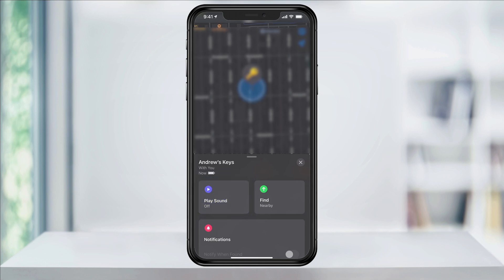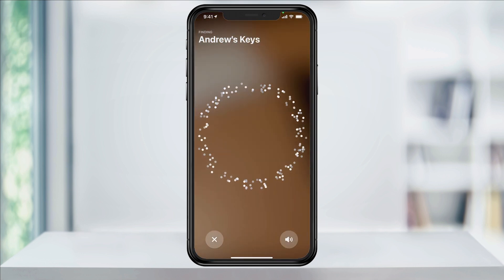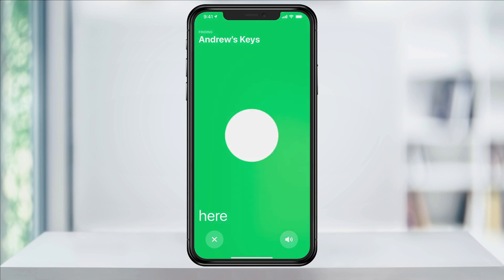If you're close enough in Bluetooth range to the AirTag, you'll have the Find option. If you're not in range of the AirTag, this will show as Direction and will open up Maps showing you the last known location of the AirTag. Tap Find and your iPhone will then connect to your AirTag and lead you directly to it.